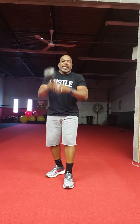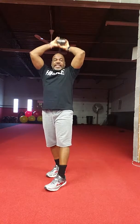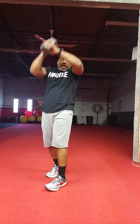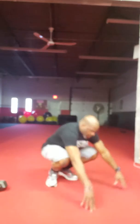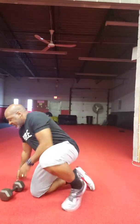Then grab your weight. Tricep overhead extension, 40 seconds. Then burpee time again — 15 burpees. After your 15, take another breather.